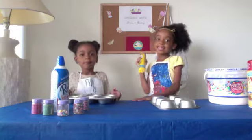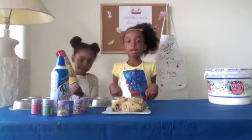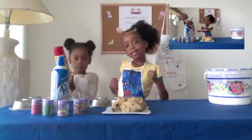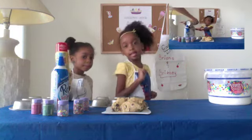Let's get started. First, let's go ahead and open up the cookies. We already sprayed the pans with cooking spray. Now we're going to add a little spray to our hands so it doesn't get sticky.